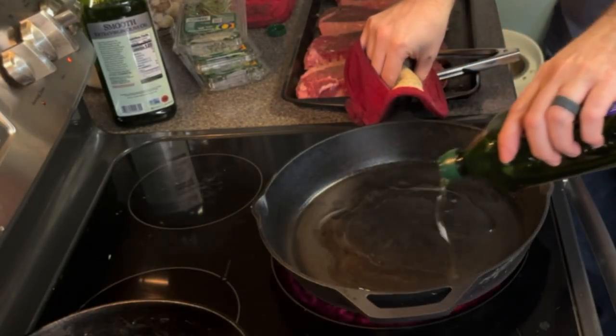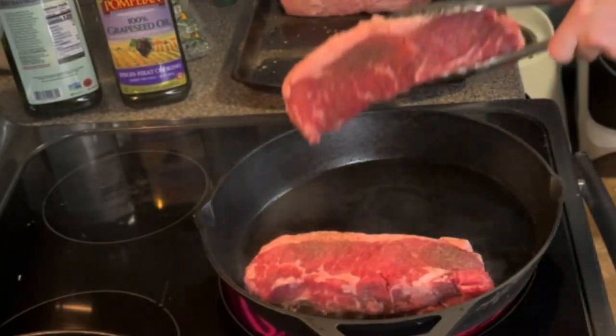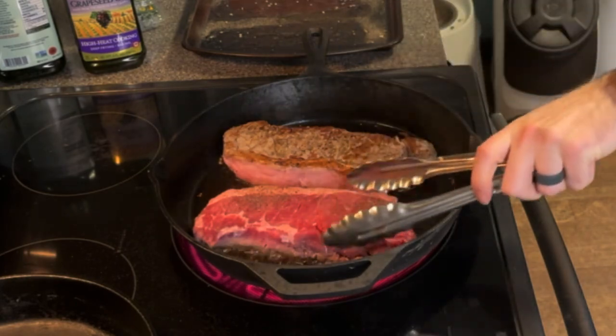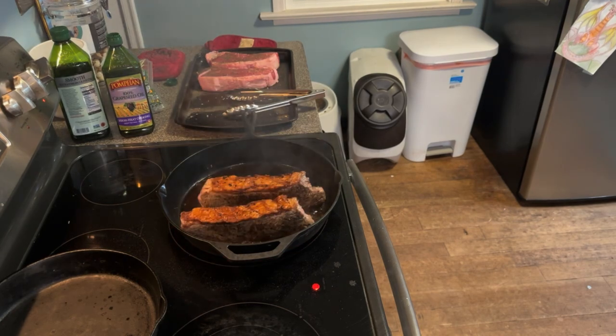I use grapeseed oil and then I sear the steaks one minute on each side. The grapeseed oil has a high flash point, and that's why I use that. I also decided to be a little fancy and tried searing all sides of the steak.